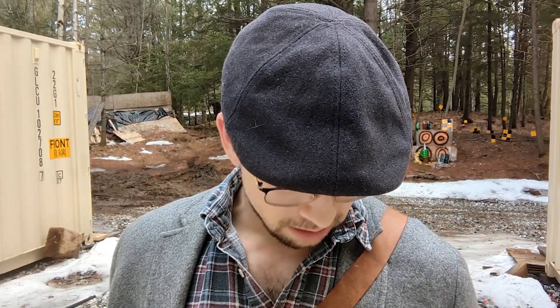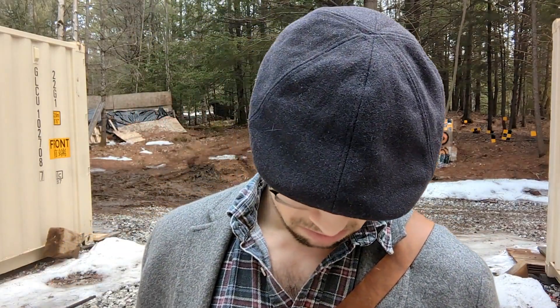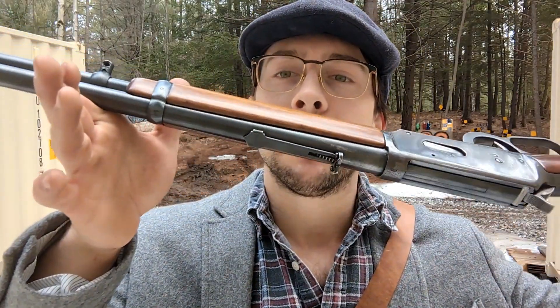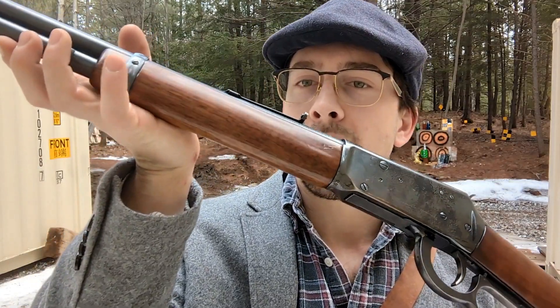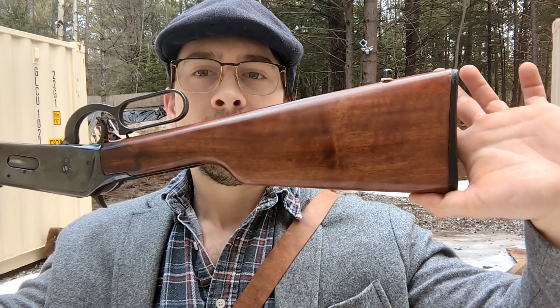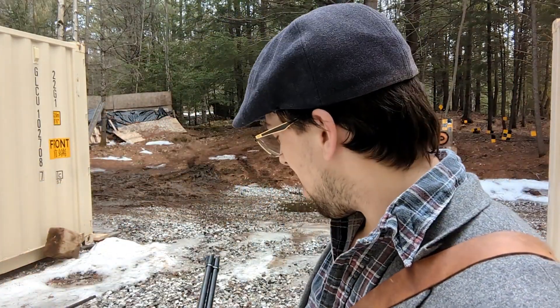Anyway, I took the wood off, gave it a little sand down, tried to get all the nicks off, and gave it a nice semi-gloss finish. It's accumulated a couple more scratches since then — I don't know if you can see any — but that's just been in my care. This is the rougher rifle, I'll call it.